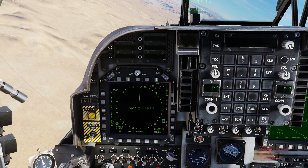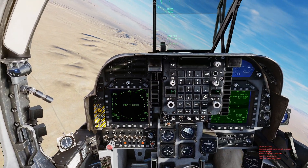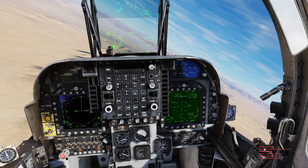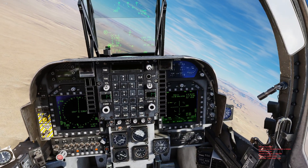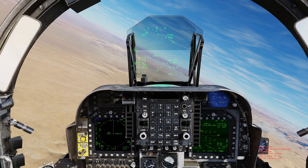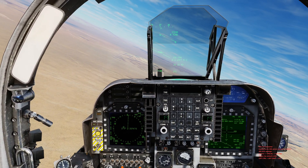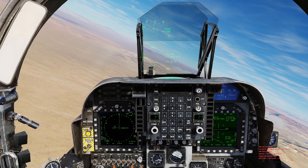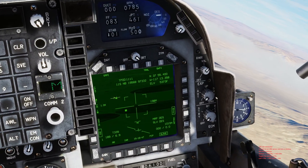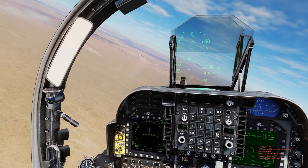One thing to note: while you have Designate boxed, as you cycle through mark points, waypoints, or target points, it will automatically slew your TGP in that direction. The same applies to the DMT, though it has a far smaller field of view compared to the TGP, so you'd need to be facing the general direction of those points. But as long as it's designated, every time you hit the button it keeps slewing to look in that direction.